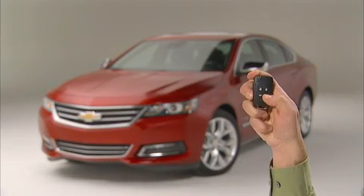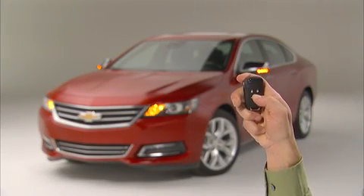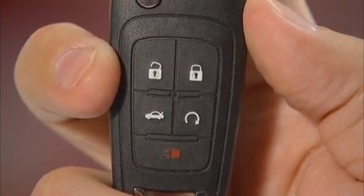The new Impala's available adaptive remote start allows you to remotely start the car and heat or cool the interior. To start the car, first aim the key fob at the car.